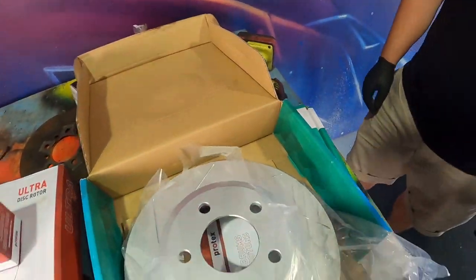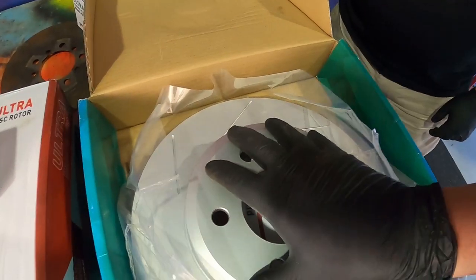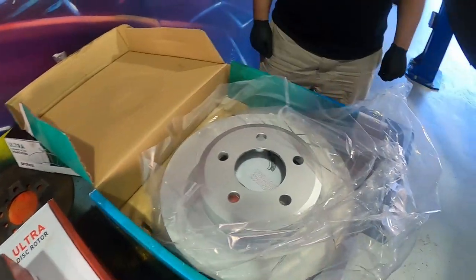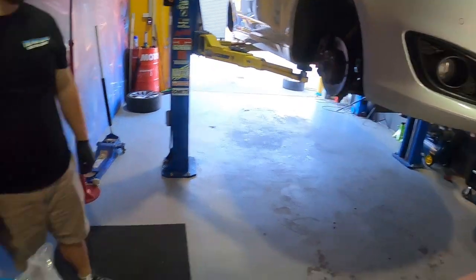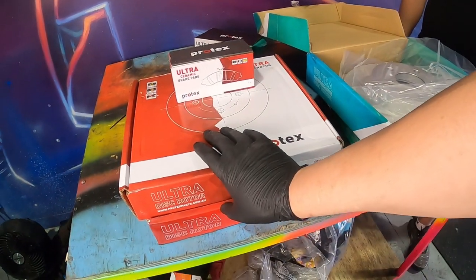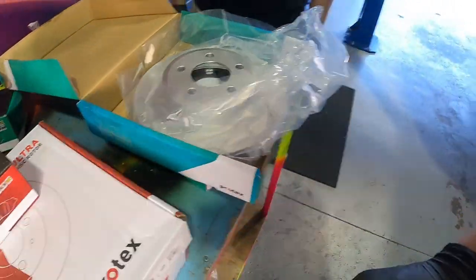So we're upgrading the fronts to Protex ultra performance rotors. They are e-coated so they'll never get any rust on them, and they're slotted so it'll help wipe the brake pad and make sure that the surface on the pad and on the disc is always clean so it can stop as best as possible. We're pairing that in the front with the ultra ceramic plus brake pads — should give this thing all of the stopping power. In the back we're just doing the ceramic brake pads with a straight plain rotor, no slots.